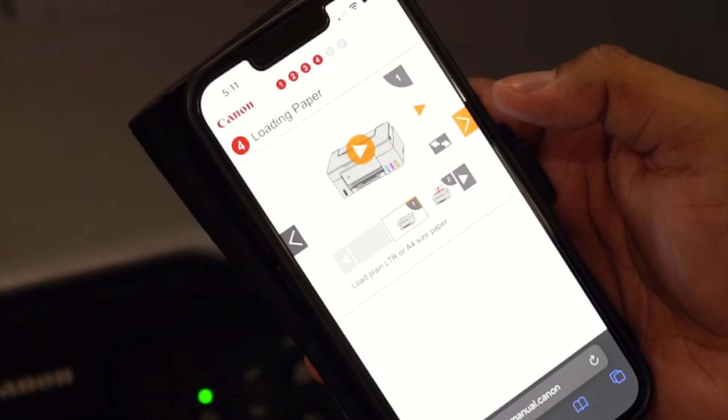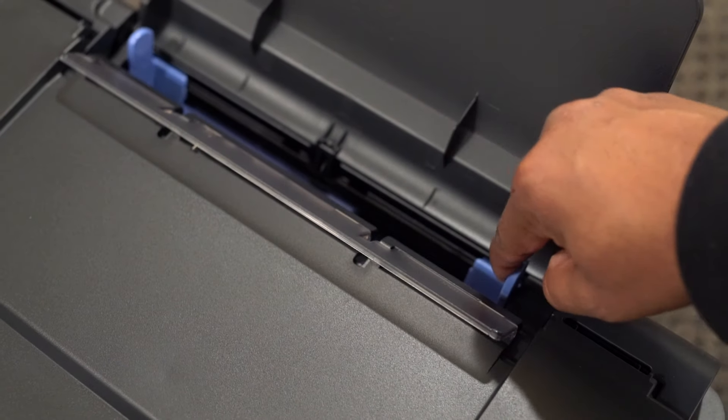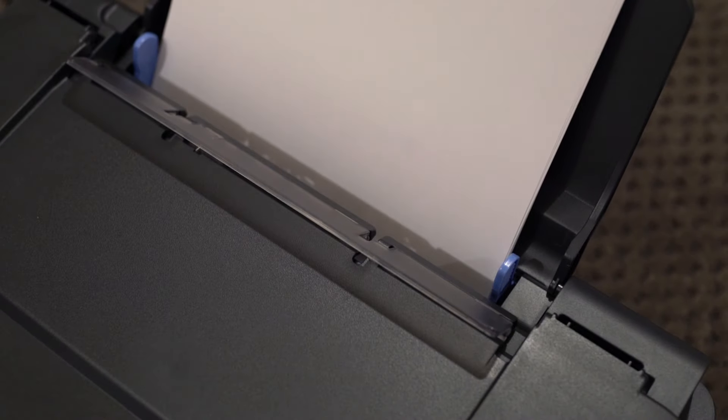Now we will load the paper. This printer has a 100-sheet rear paper tray. Please keep in mind that this printer only allows single-sided printing.